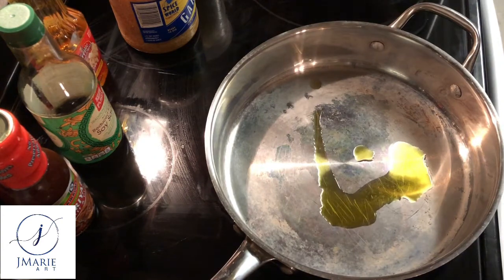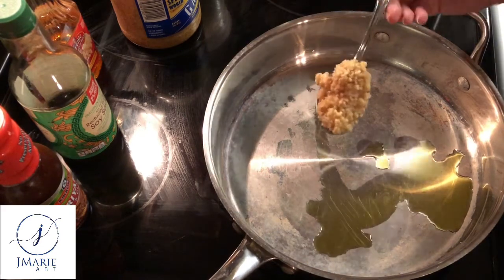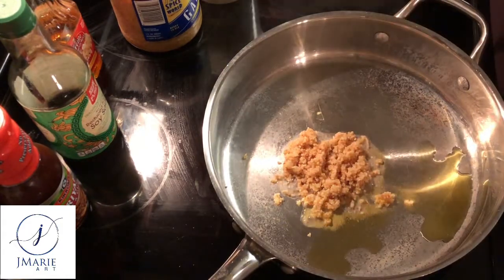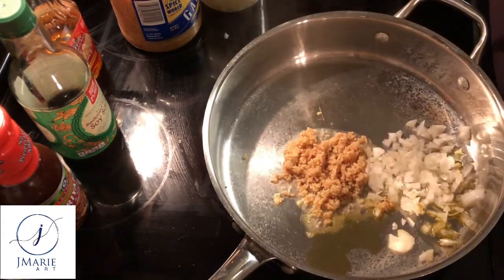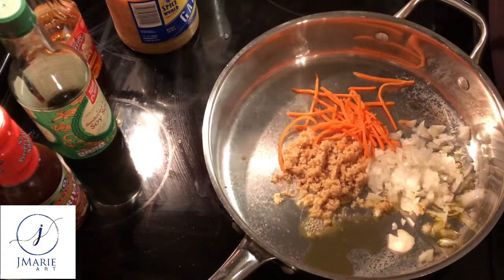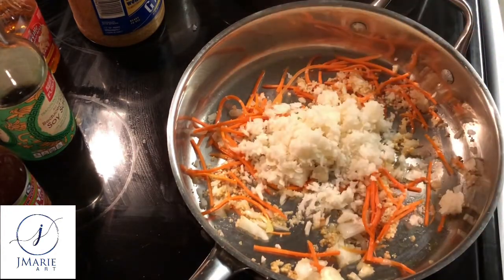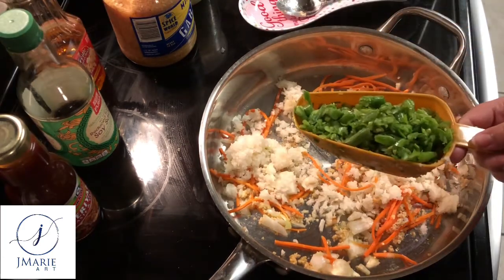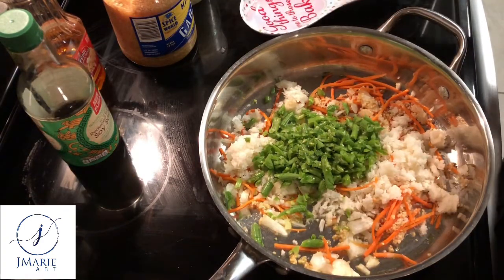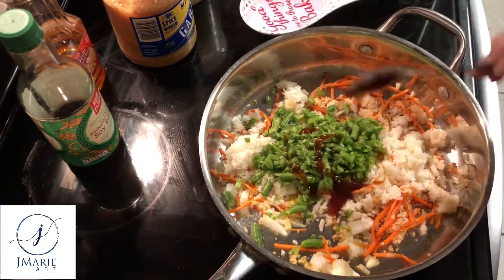To get started, I put a splash of oil in my pan and put it on medium heat. Once the temperature is right, I add two heaping tablespoons of garlic, then I add my onions and carrots to the mixture. I allow that to simmer for a minute and stir it up, mixing in the flavors until you get a good aromatic smell coming from your garlic and onions. I then add a cup of jicama and a cup of green beans.